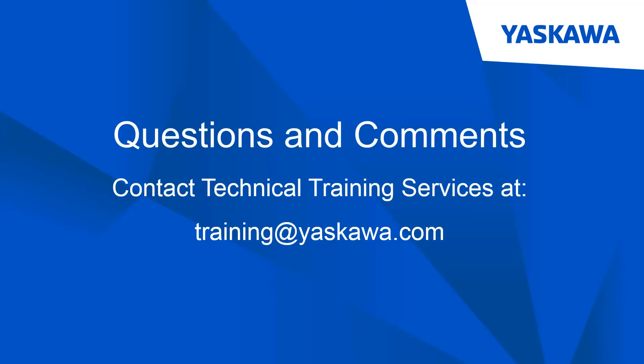This concludes the eLearning module. Thanks for watching and please feel free to contact the Technical Training Service Group of Yaskawa with any and all questions and comments.